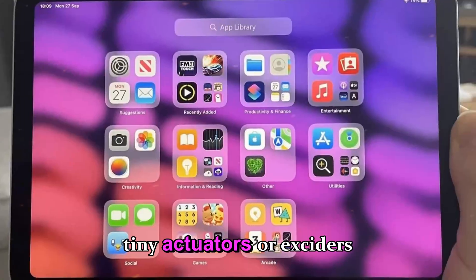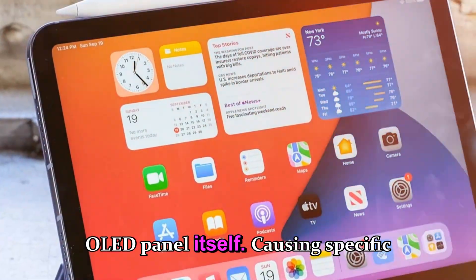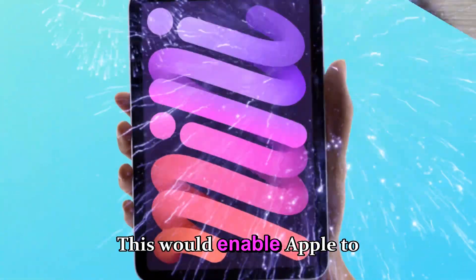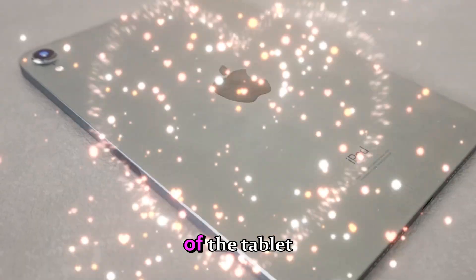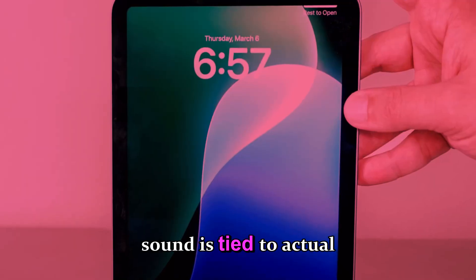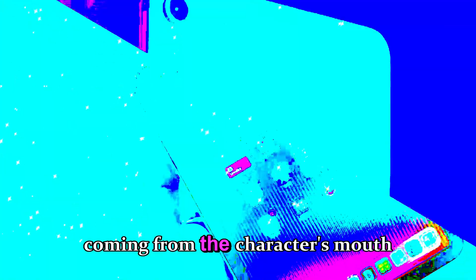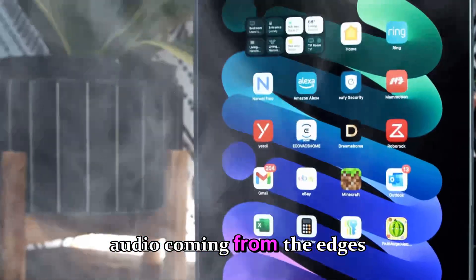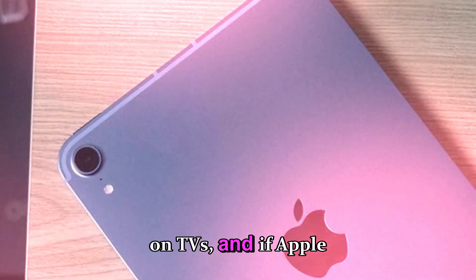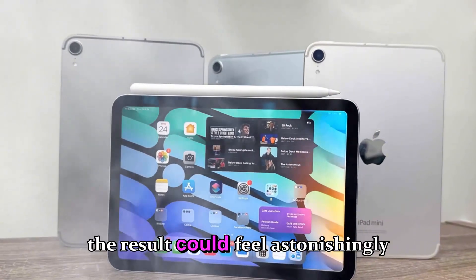Instead of fixed speaker units, tiny actuators or exciters would be attached directly to the internal frame, or possibly even the OLED panel itself, causing specific regions of the surface to vibrate with carefully controlled frequency and amplitude. This would enable Apple to simulate directional audio by making one side of the tablet vibrate slightly differently from the other, creating a pseudo-stereo effect that feels like the sound is tied to actual positions on the screen. That's the kind of experience Sony advertises with its acoustic surface audio tech on TVs, and if Apple adapts this idea in its typical 'refine it until it's magic' style, the result could feel astonishingly immersive.